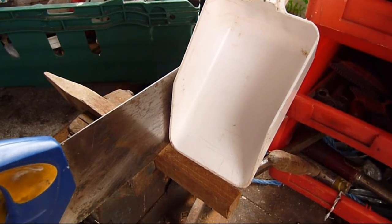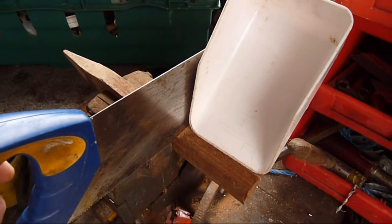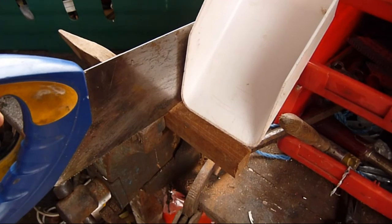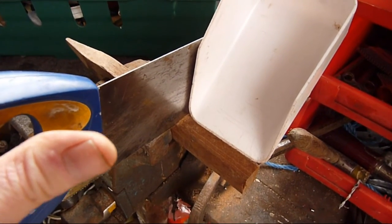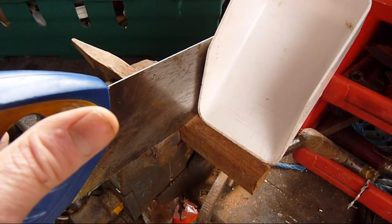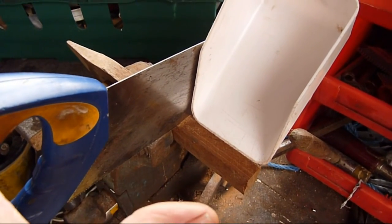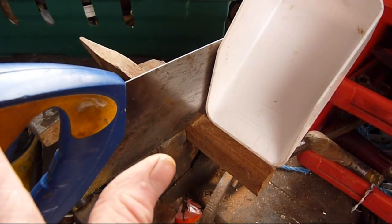To make our berry picker we're using a scoop from a garden centre, and we're using a little piece of hardwood which we'll saw down so that it fits snugly inside the scoop. The hardwood will then be secured to the scoop with a couple of self-tapping screws, and we'll put a row of nails along the hardwood to enable us to pick the berries.